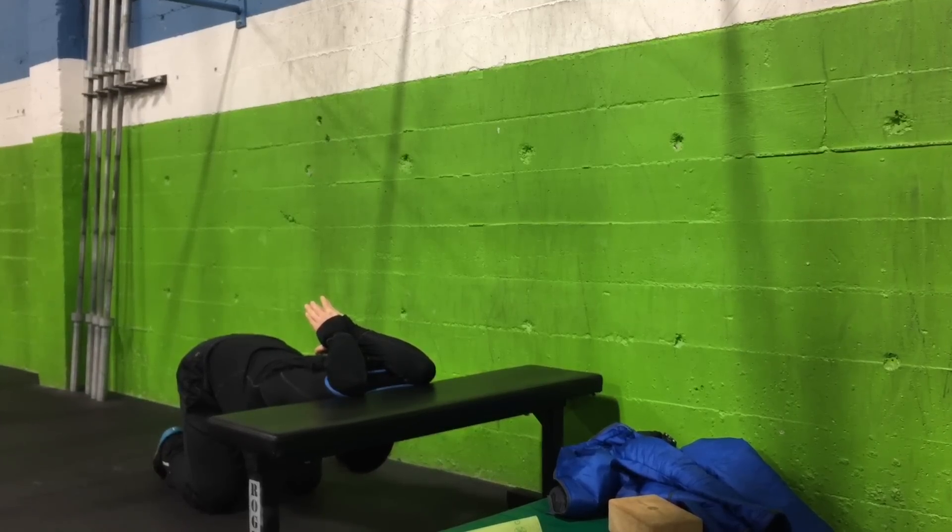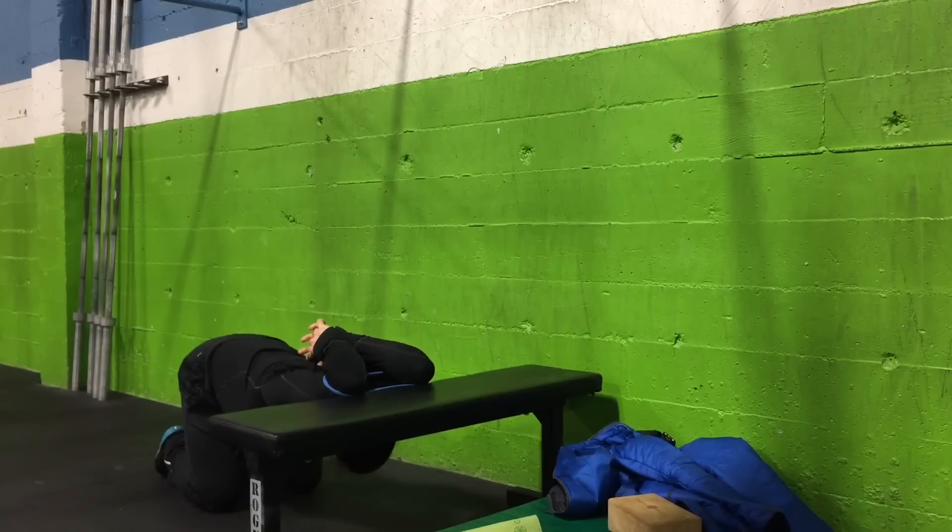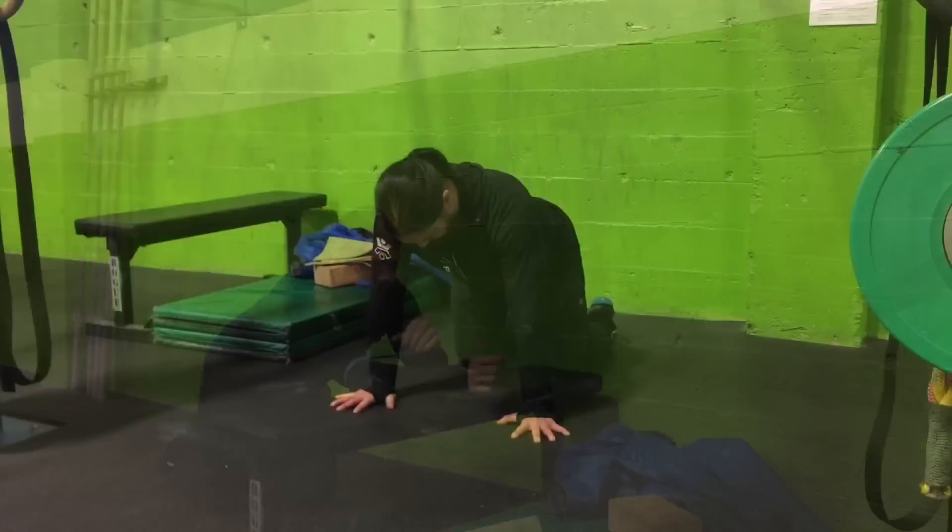Now you're going to see me try and really get into the stretch right about now, where my hands will actually touch the area between my shoulder blades. I'm working on really opening up those shoulders to improve my handstands as well as some other positions.